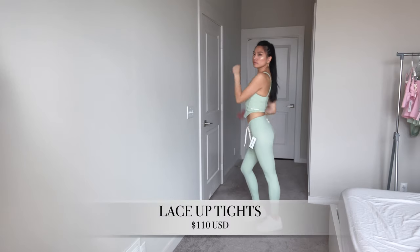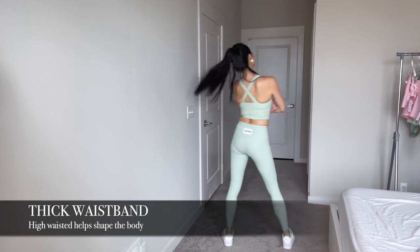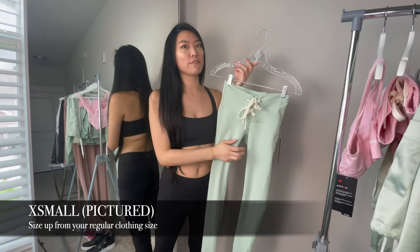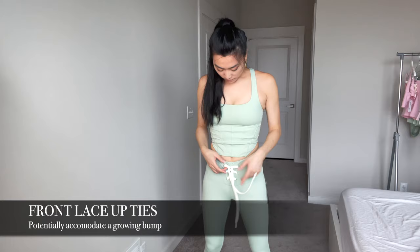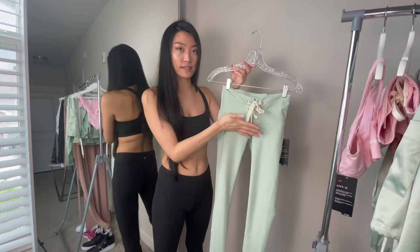They have these lace-up ankle length tights, and what I've noticed is that the band here is a little bit thicker, which helps shape you a little bit in the waist. This is an extra small and I found it too tight on me — I would have sized up to a small. The ties here are fully untied, so if you have a growing baby bump you could probably accommodate it with this design.